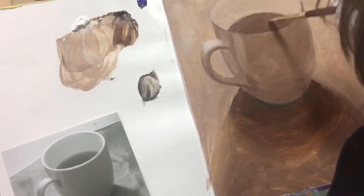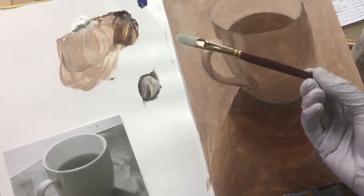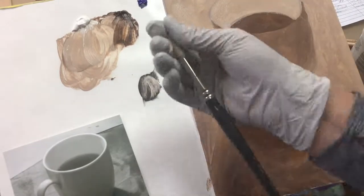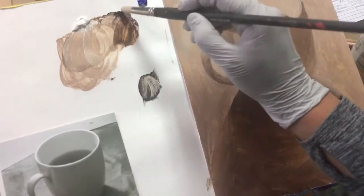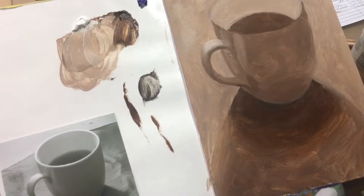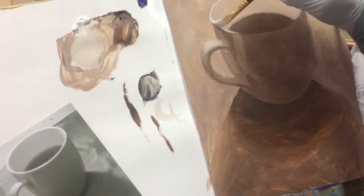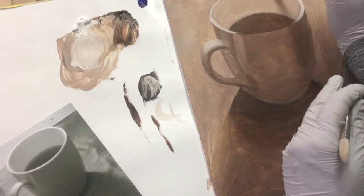For line work like the rim of a cup I almost always rely on a filbert brush. Its flat bristles with rounded end are perfect for creating a nice line, whereas a round brush is often so susceptible to pressure that I can't control the thickness and thinness as well as I can with the filbert.